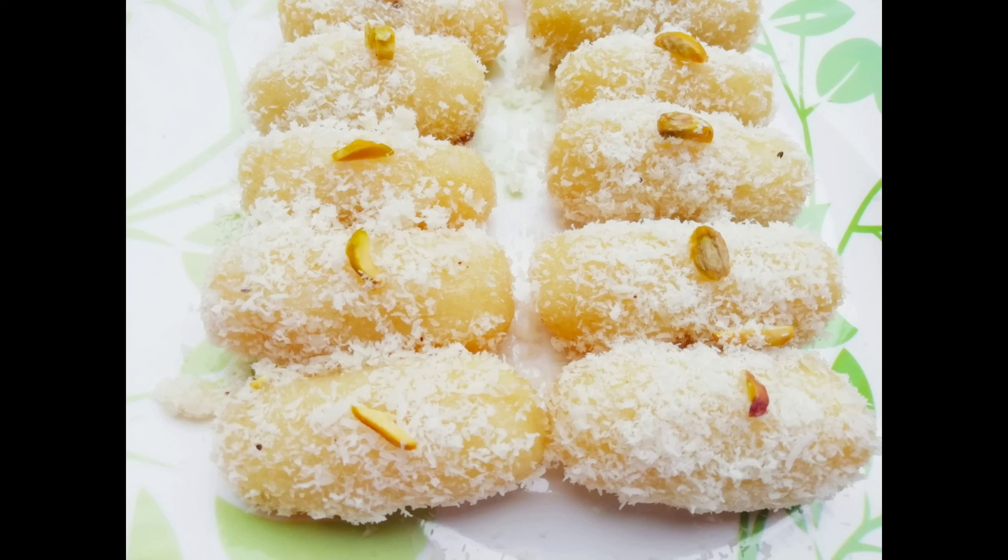Hello everyone. My channel is very good. I'm going to show you the recipe. I'm going to show you Susie Somsom.